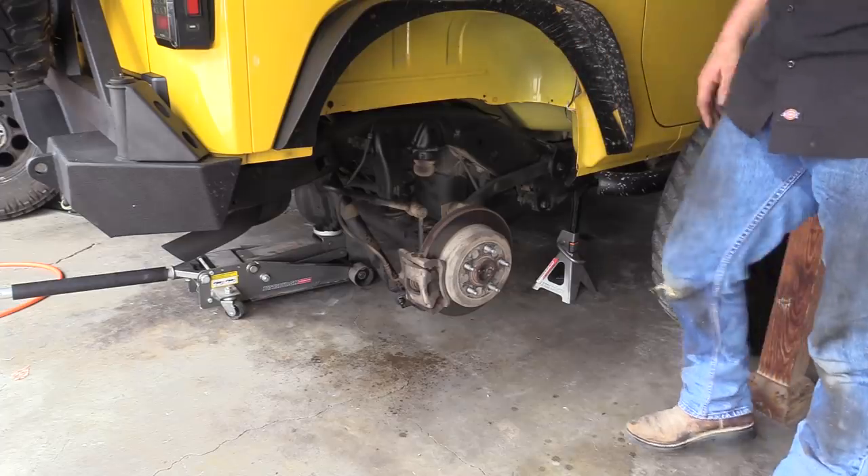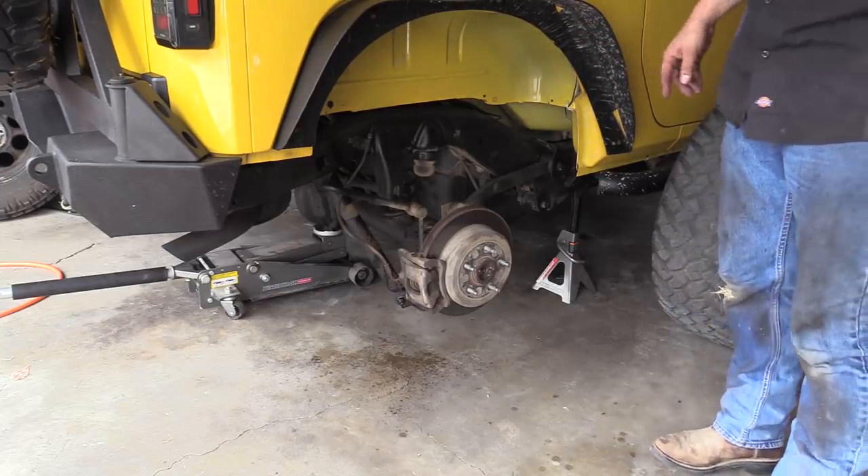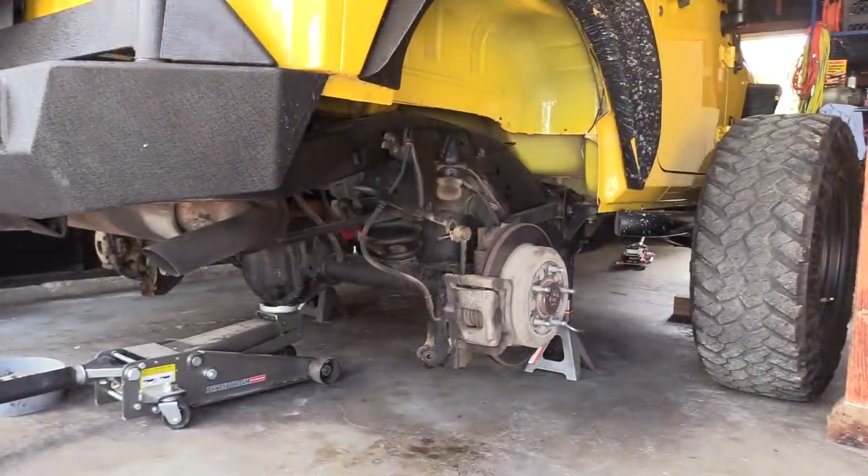We're going to take the sway bar link off — just the top part. It already has an extended one from when somebody else did it. We'll get the shocks off. We've got the shocks off, the stabilizer rods off, the track bar loose, and then we took the axle and vacuum tube off. So we're going to go ahead and lower the axle now so we can get the coil springs out.